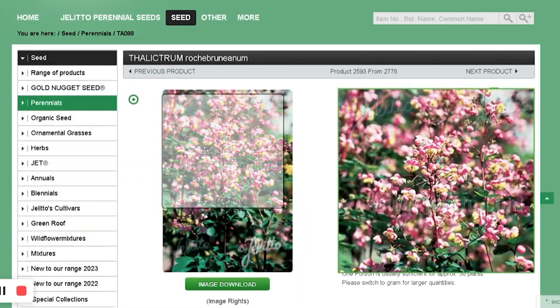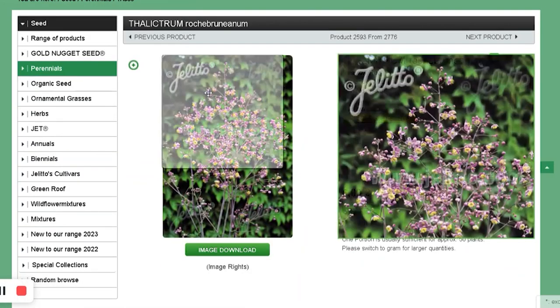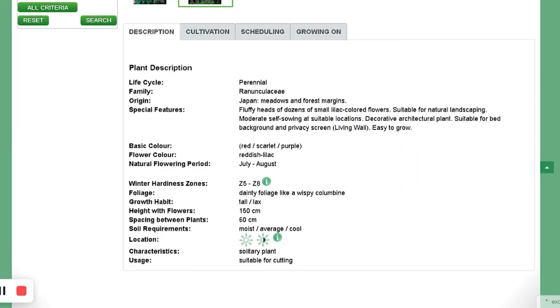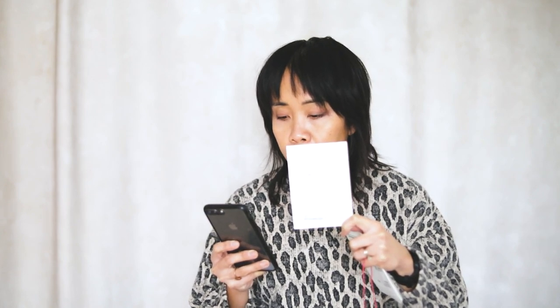Thalictrum. The common name is Meadow Rue and the variety is Lavender Mist — fluffy heads of dozens of small lilac-colored flowers. Suitable for native natural landscaping, bed background, and privacy screen — a living wall. It is 150 centimeters tall, so about five feet, roughly my height.